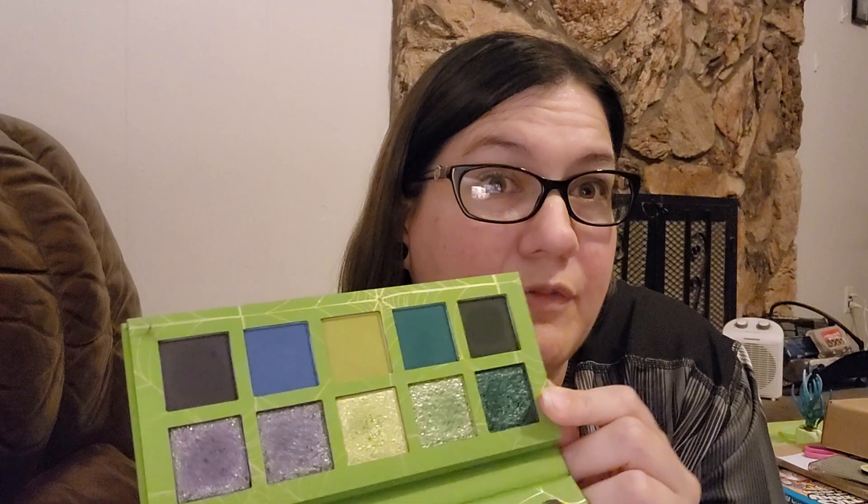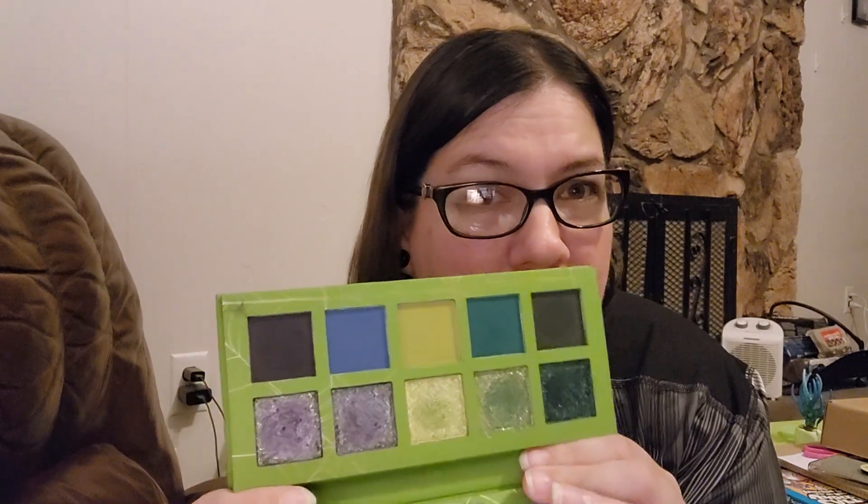This shade, however, is freaking stunning — it's just this bright, beautiful color. Every other color performed really well, especially the shimmers. The shimmers always perform well.